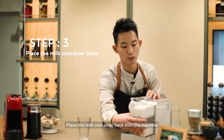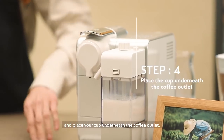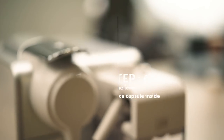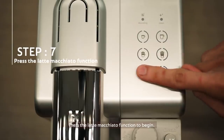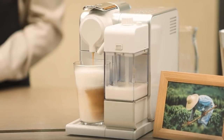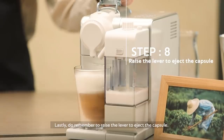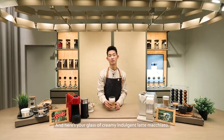Place the milk container back to the machine and place your cup underneath the coffee outlet. Select your coffee capsule, open the lever and place it inside. Press the Latte Macchiato function to begin. Lastly, do remember to open the lever to eject the capsule. And here's your glass of creamy, indulgent Latte Macchiato.